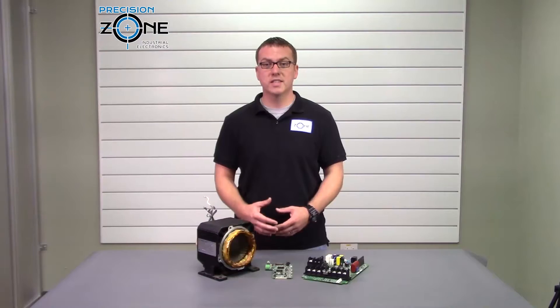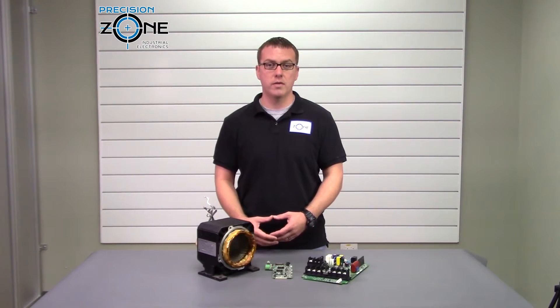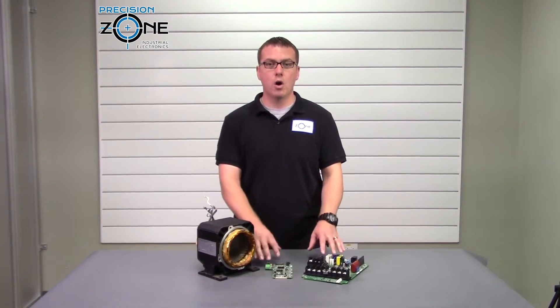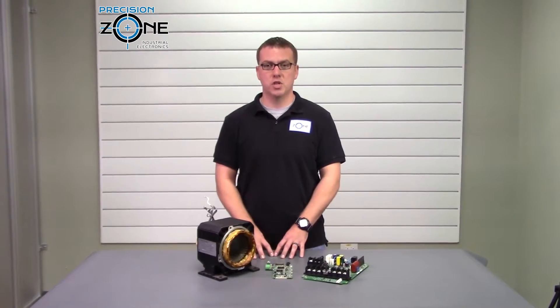Here at Precision Zone, we use several different sizes of ovens that are set at different temperatures so that we can properly dry out all the pieces without damaging them.